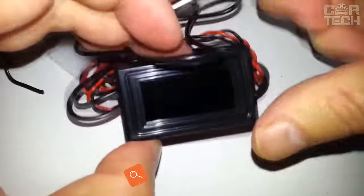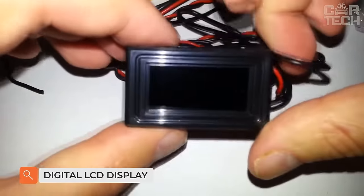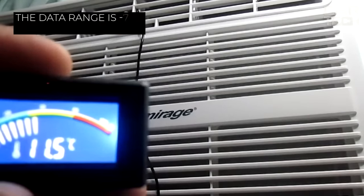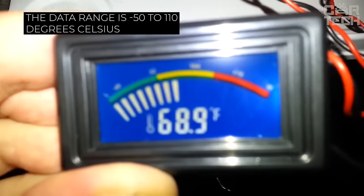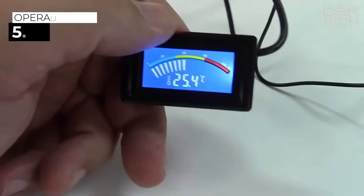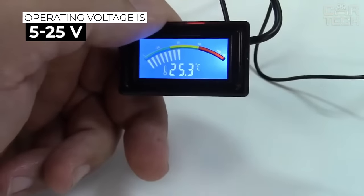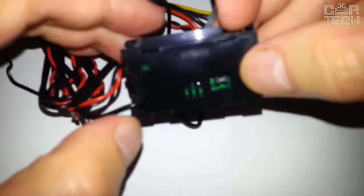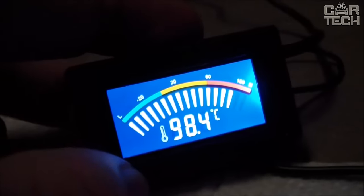A temperature sensor with color digital LCD can be used to measure the temperature of water, air conditioner, refrigeration, and other equipment. The data range is negative 50 to 110 degrees Celsius. Operating temperature is negative 20 to 60 degrees Celsius. Operating voltage is 5 to 25 volts. Data can be displayed in Celsius or Fahrenheit. 4-pin connector for PC connection. Please note, the product is available in several types — specify the one you need.